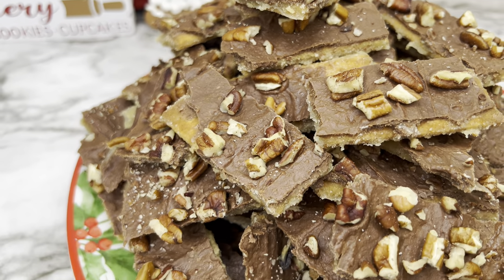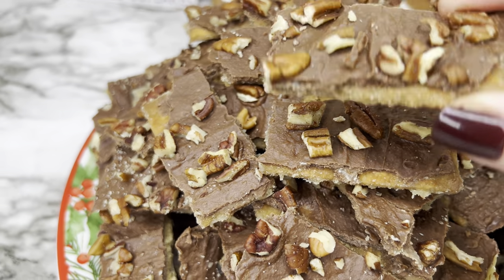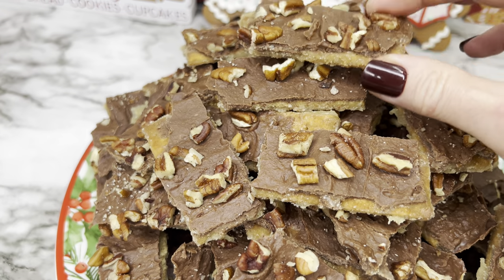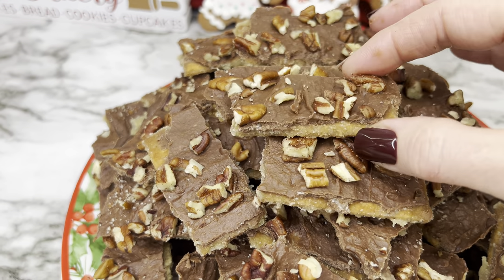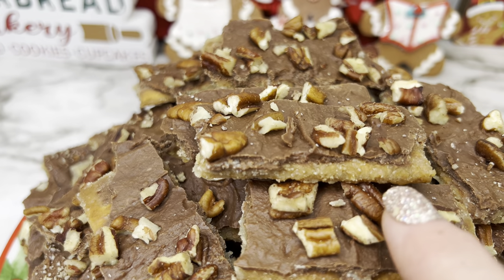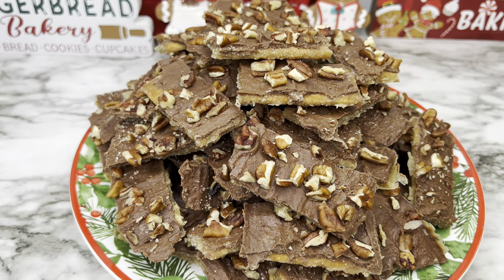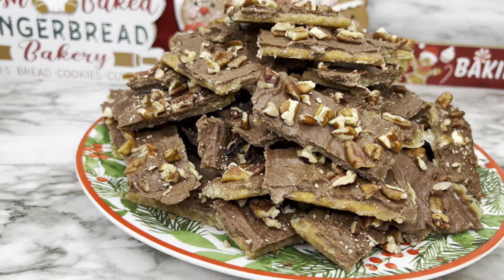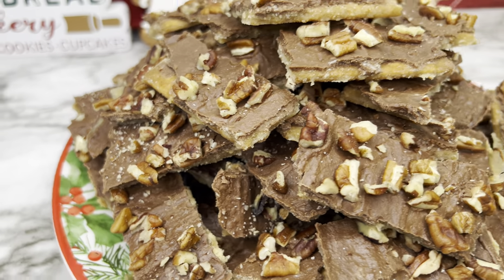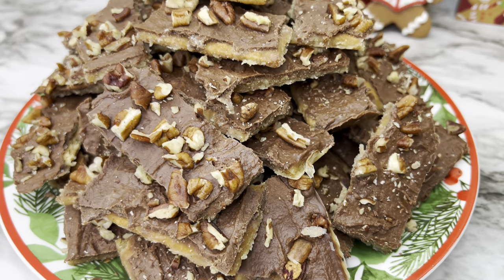This recipe makes a lot, which is great because these are really delicious. You can see how that toffee coats the graham crackers really well — it's just a nice little treat. I also forgot to mention: press the pecans down into the chocolate while it's still wet so they stay on. Put them in the refrigerator to set. Definitely a great recipe for Christmas time.